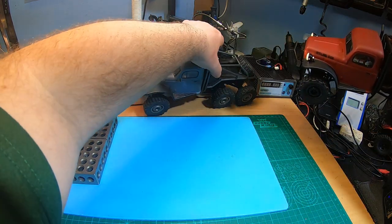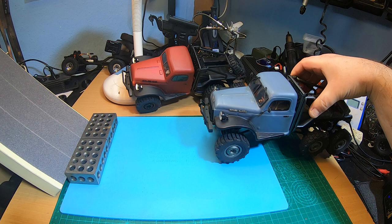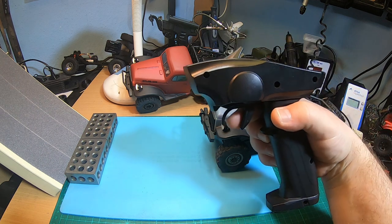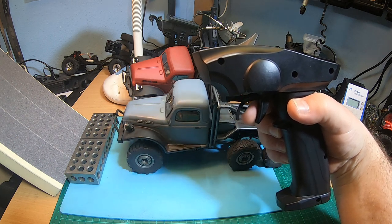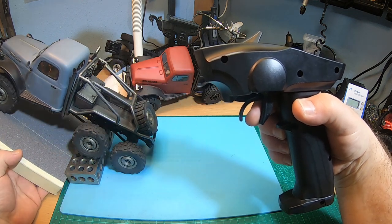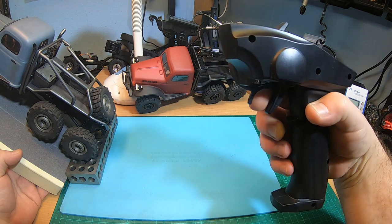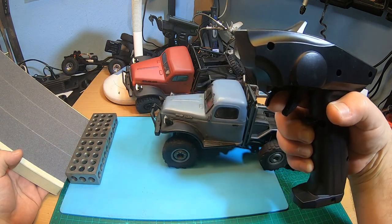Let's check this Atlas 6x6 on stock radio. Check my index finger — do you hear any noise? Not at all. Isn't that awesome?